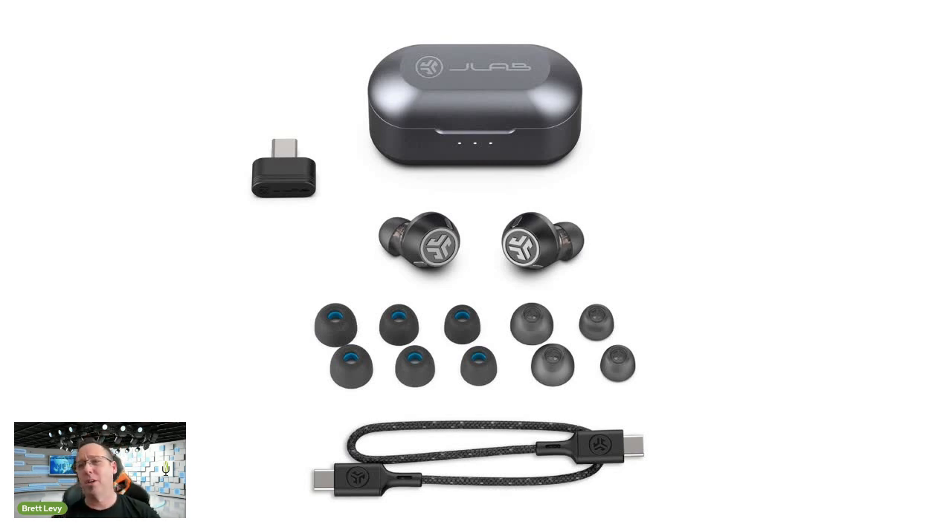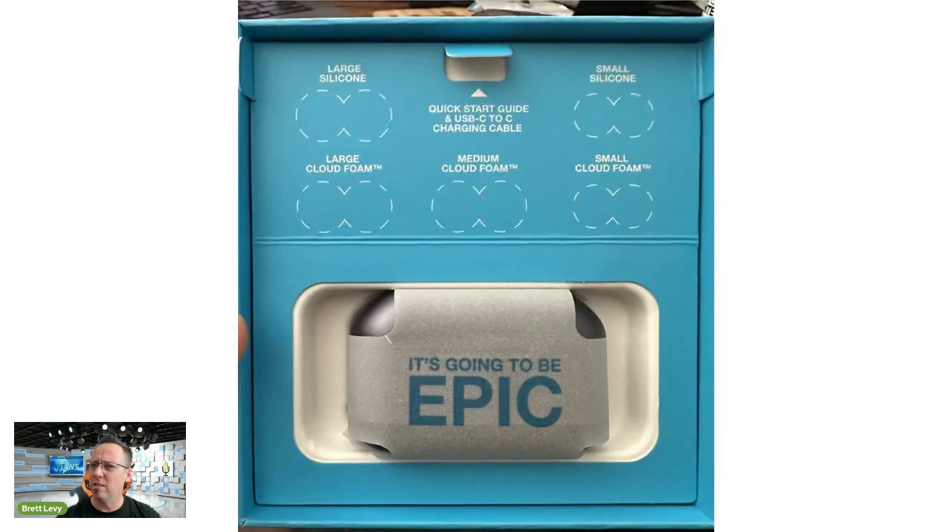I've only experienced Spatial Audio on over-ear headsets before — listening to it on the Epic earbuds was not disappointing at all. The sound is true, pure, and just fantastic. In the box you get multiple tip sizes to ensure the buds fit perfectly. Besides the silicone tips, there's JLab's trademarked Cloud Foam — really soft tips, spongy like sleeping earplugs or worksite ear protection, but softer.